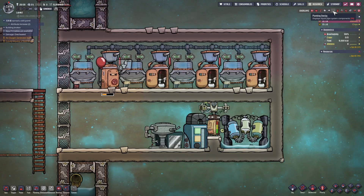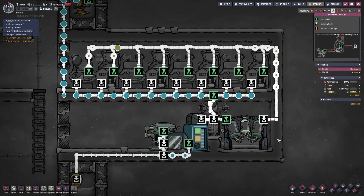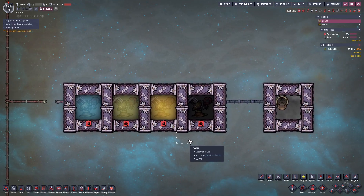Before I introduce my entire system, we must first understand the piping input and output connection rules. Since input and output ports follow different connection rules, we need to explain them separately.